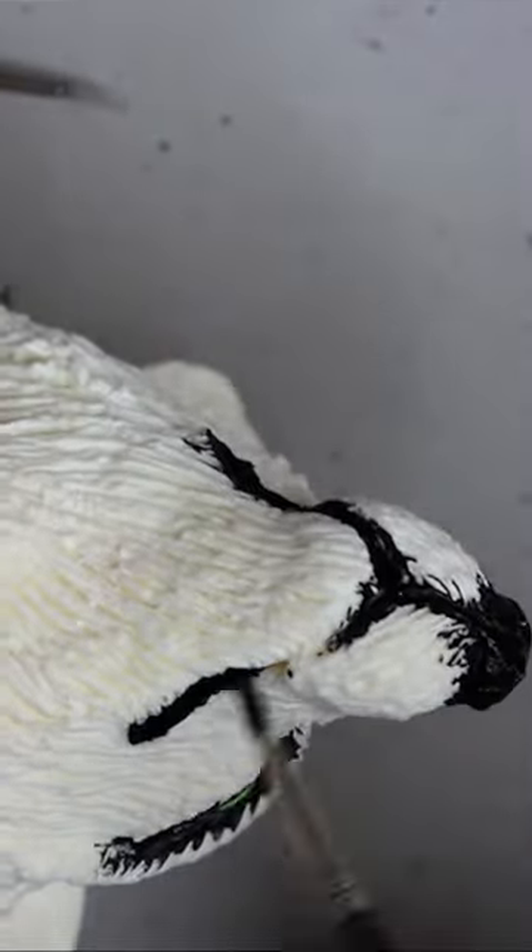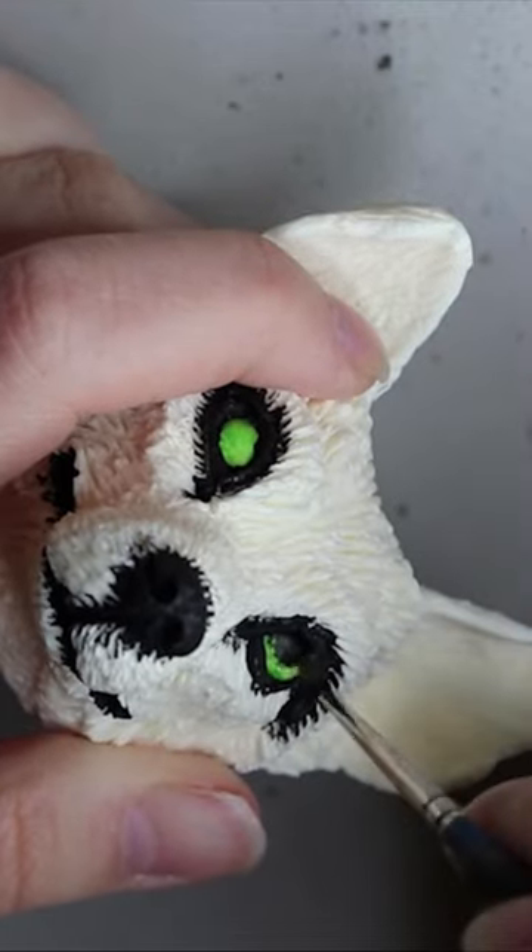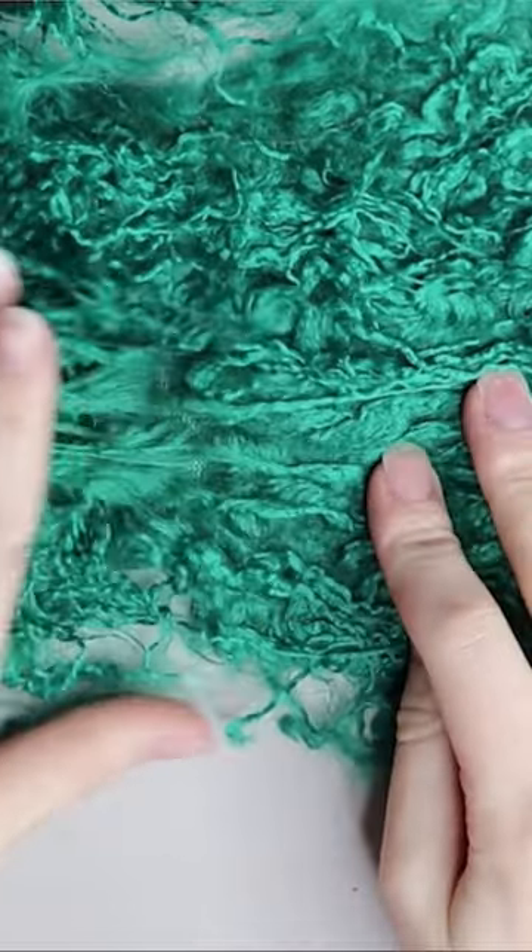I'm painting this up in some black paint because I'm going to be applying faux fur over the top, so no need to go too crazy on the paint. This is the fur that I'm going to be using for some of the body.